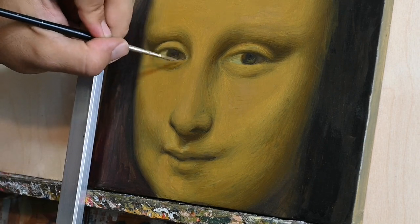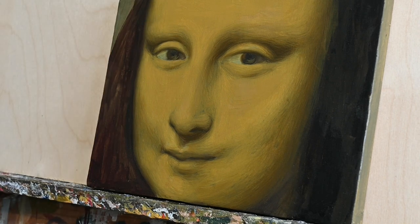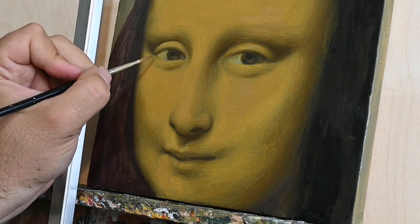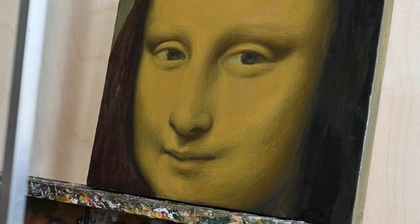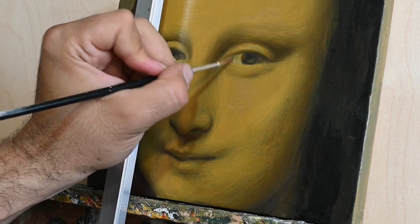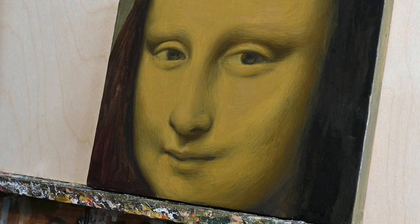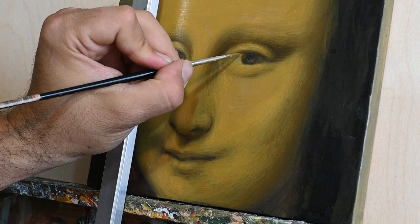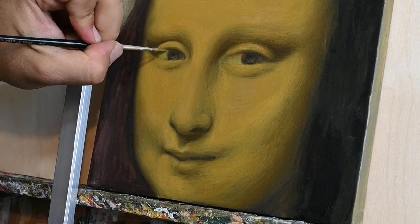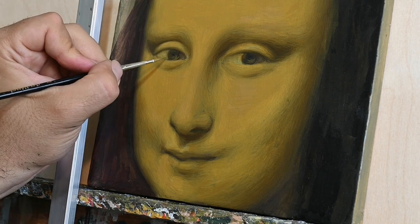Even if Da Vinci did not paint like this using these steps, I still feel great since I had a good time in my studio and did familiarize myself more with this amazing medium — oil colors.